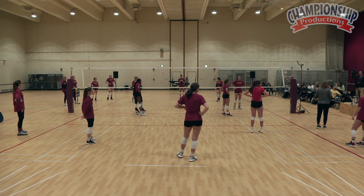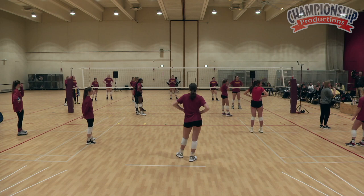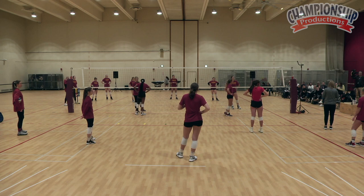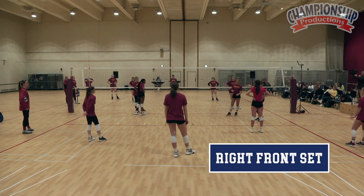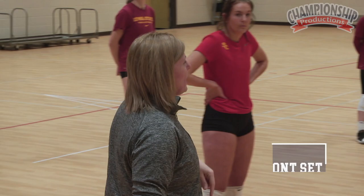We can play cooperative, which means we're not really going for kills. We're kind of just snapping it in play and trying to get our bodies going and ready to jump, or we can compete. So let's start cooperative — we're just keeping it in play. We're gonna have our right front set, so whoever's in the right front spot you're gonna set. You can set outside, you can set back row, you can really set whoever you want. But when the ball goes over the net, everybody rotate a spot.